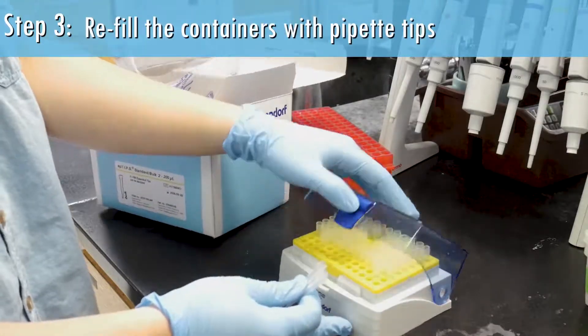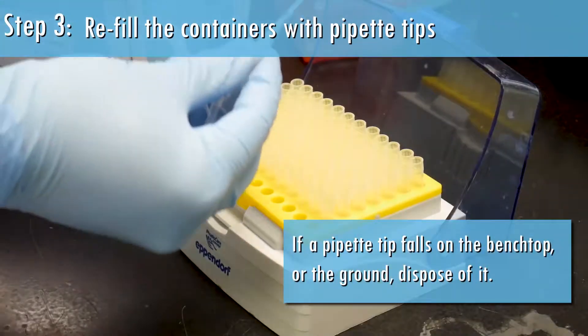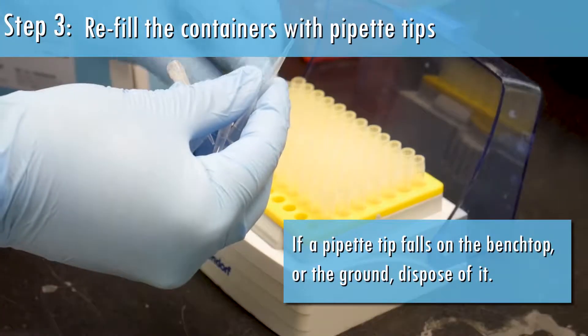Step 3: Refill the containers with pipette tips. If a pipette tip falls on the benchtop or the ground, dispose of it.